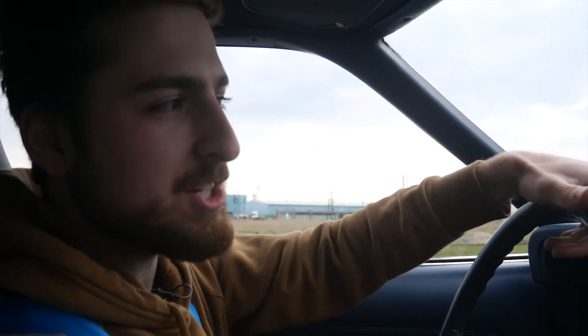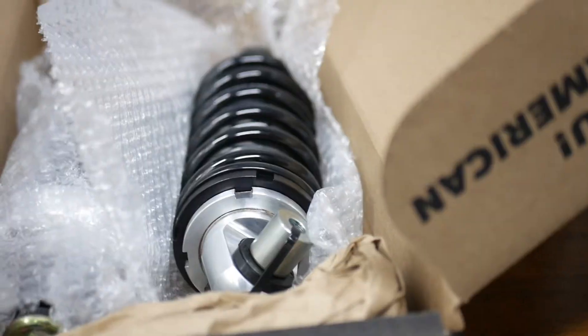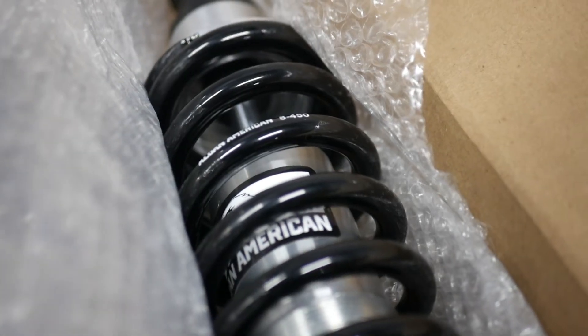I also want to thank CMS Garage in Borchbeck for allowing me to install this coilover suspension in their shop and letting me film there. And I want to thank Elden American Coilovers for providing me with some amazing coilovers for this Mustang II.